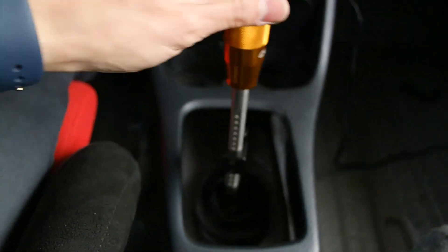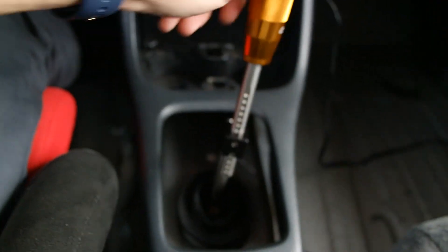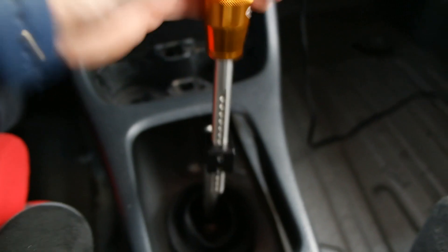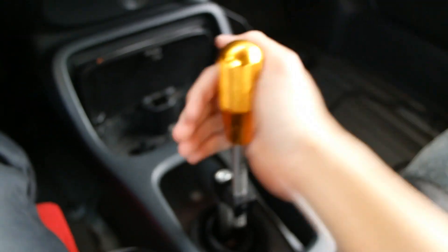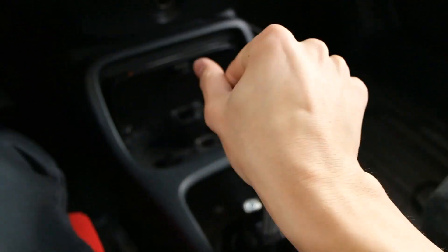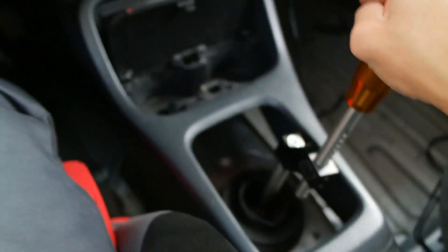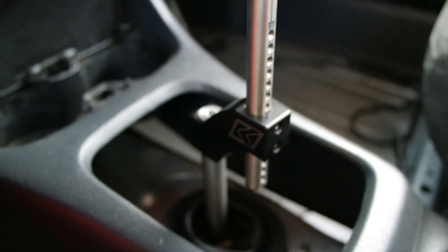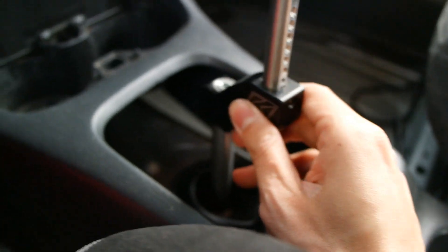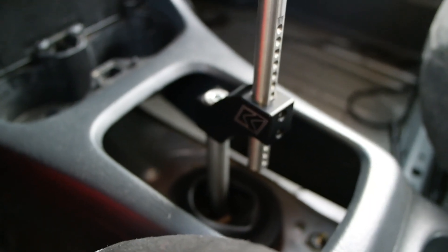Overall, especially with the Dimes For Performance shifter bushings, this thing is so smooth. First, second, third, fourth, fifth, reverse — this thing is amazing. I recommend it to a lot of people. They don't even cost that much — you'd rather just buy this compared to buying a Skunk2 dual bend or single bend.